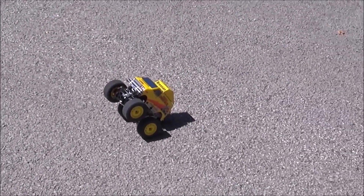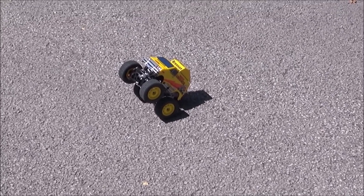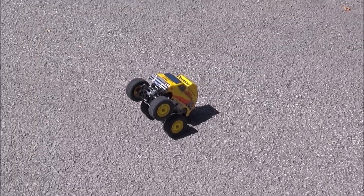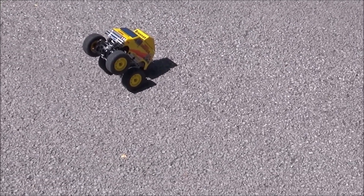Should we leave it like that Rob? Yeah I think we should. So there you go - six miles an hour is all you're going to get with this stock motor. I think we best leave you there mate. See you on the next one. Cheers! Bye!